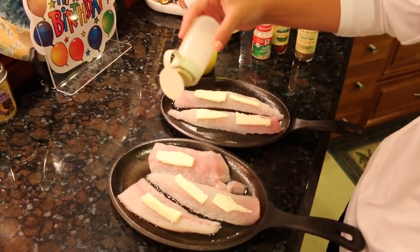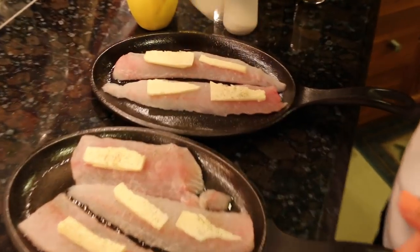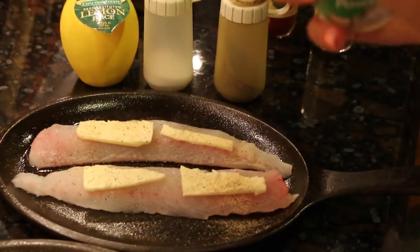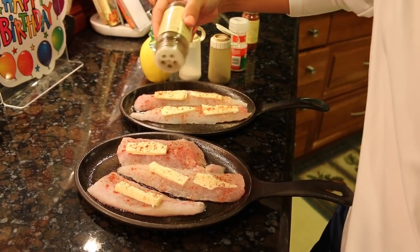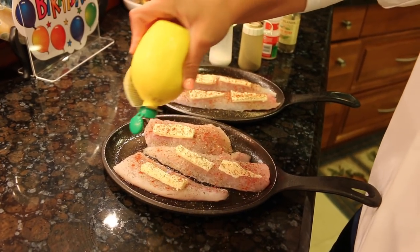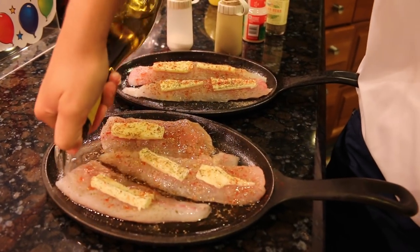I'm also adding a little wine because you need liquid in these pans or the fish will burn — make sure you have enough liquid. A little salt and pepper, garlic powder, paprika, and then some Italian herb seasoning — that smells really good. A little lemon juice, and don't forget the wine so you have liquid and they don't burn.